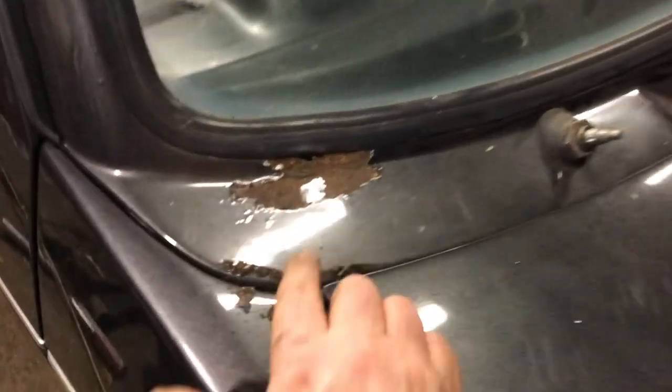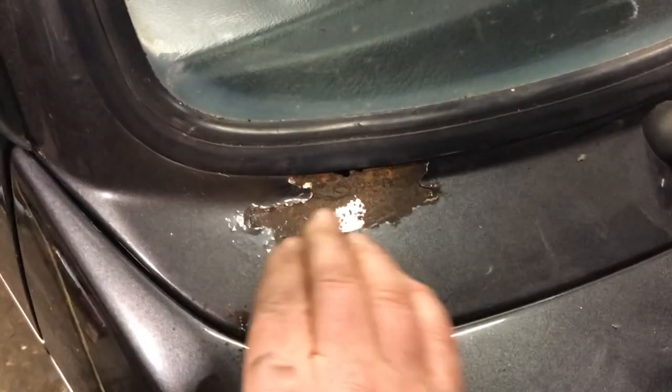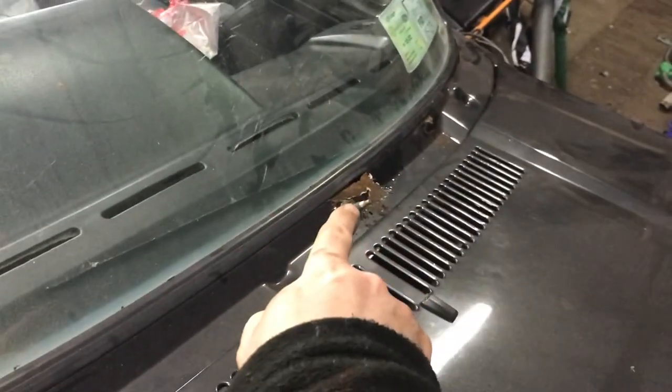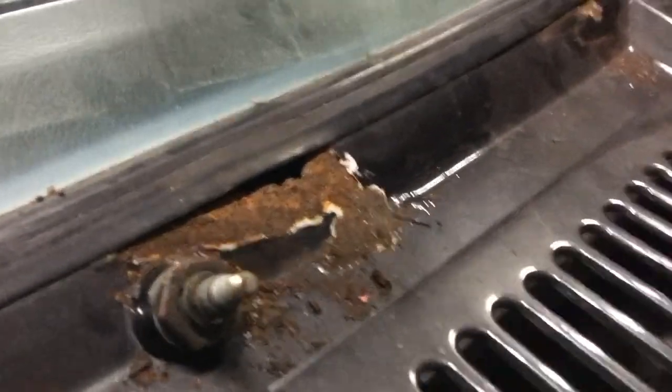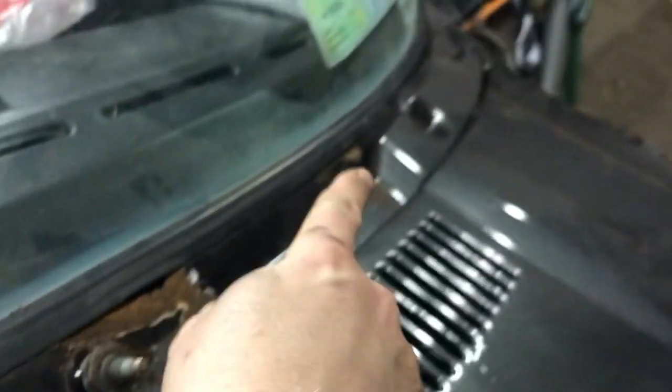I've already taken off the paint just to see how bad the rust is, and you can see it's fairly bad. I just cleaned that little bit there with a grinder to see what would happen. It's only surface rust just here, but it is bubbling up and there is a hole just there where my finger is.